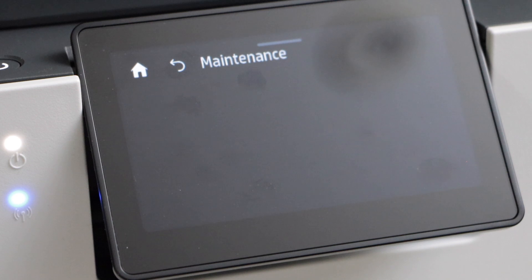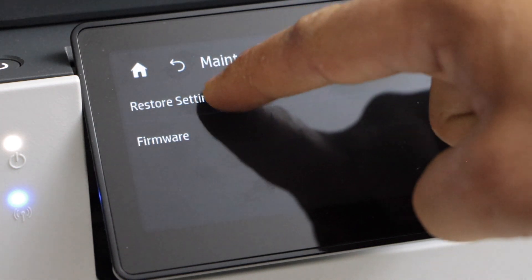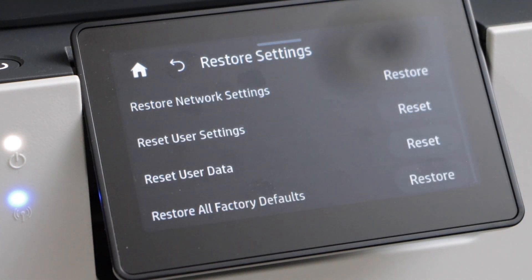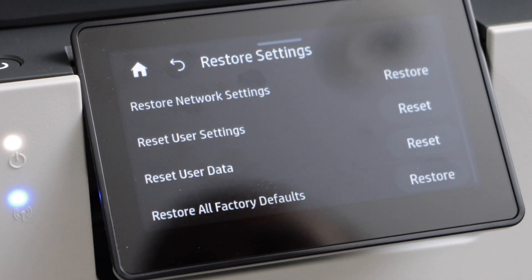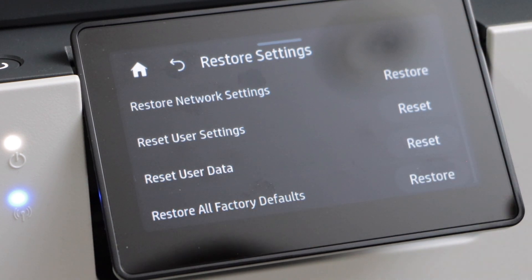Select Maintenance, then select Restore Settings. If you just want to restore your network you can select the first option, or if you want to reset user settings click on the User Setting Reset or Reset User Data.